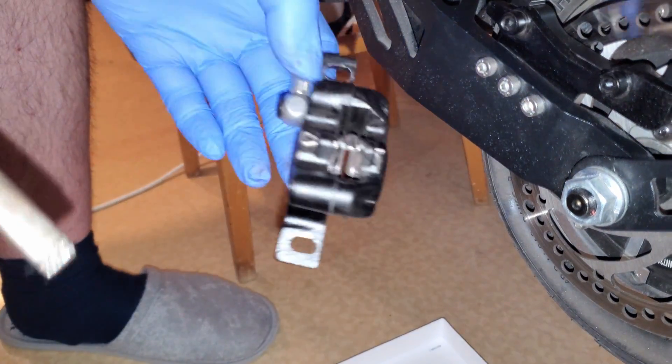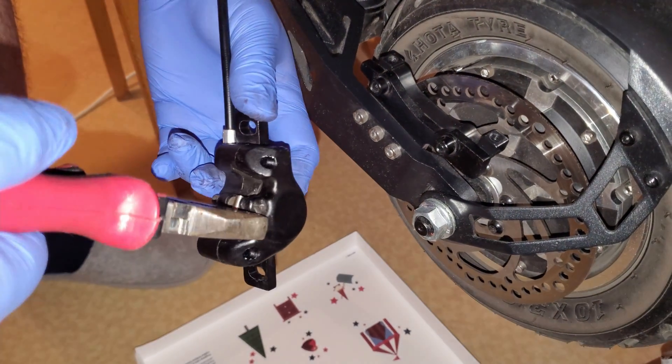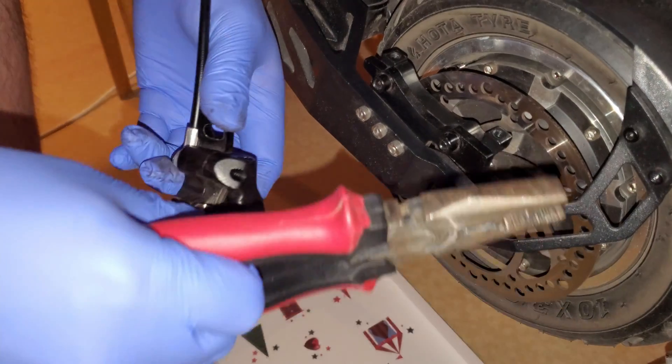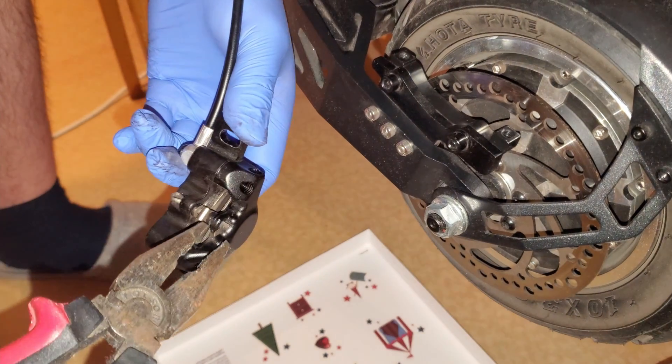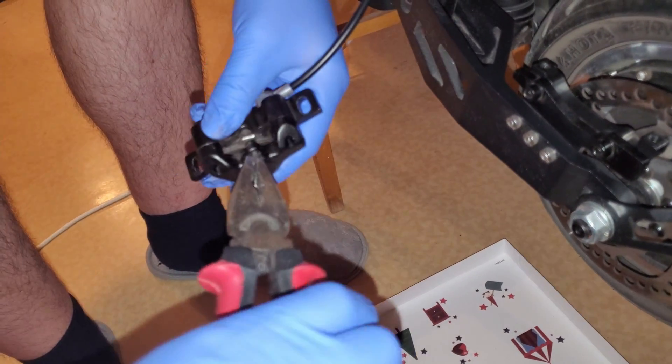Next, take off the brake pads and fit the brake block in their place to secure the pistons. Using pliers, you straighten the retaining clip and remove it. Then remove the brake pads.